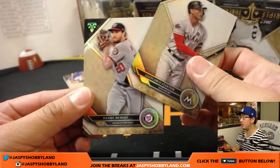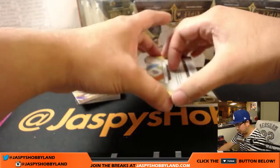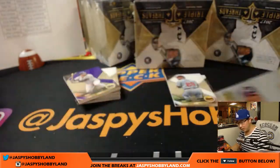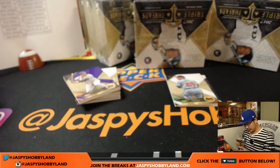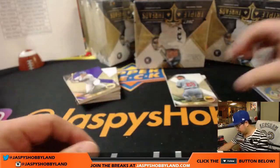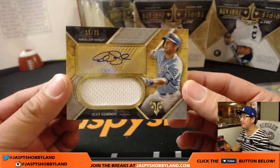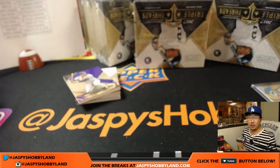Some base cards: Gian Carlos Stanton, Daniel Murphy, and Smoltz. Beyond Smoltz is Adam Jones — 7 out of 27, World Baseball Classic Triple Relic. That'll go to the Orioles. Jesse. And behind Smoltz is Royals — Alex Gordon, 15 out of 75, jersey and autograph. Carlos with KC.